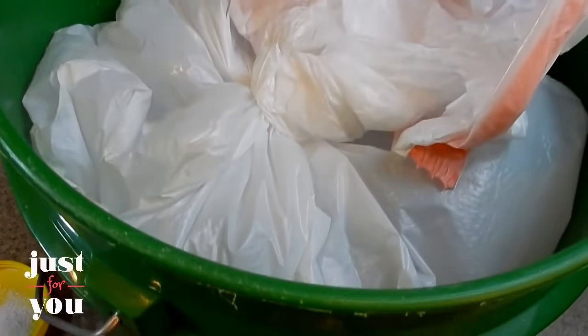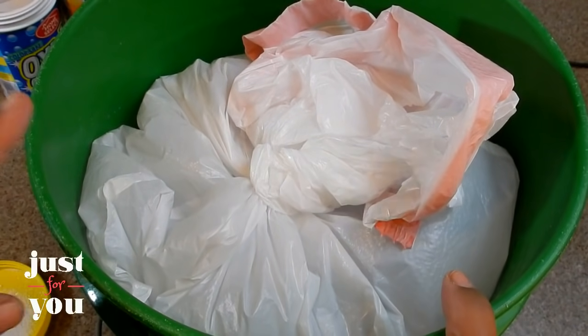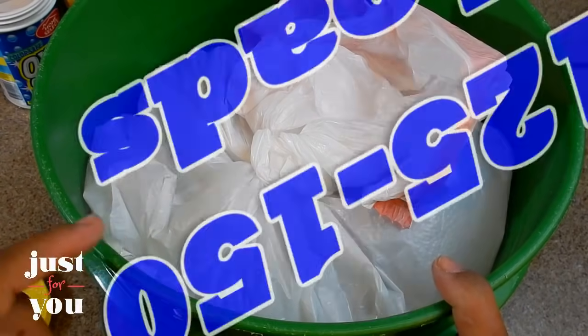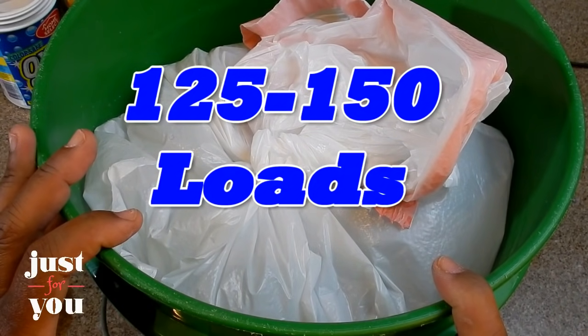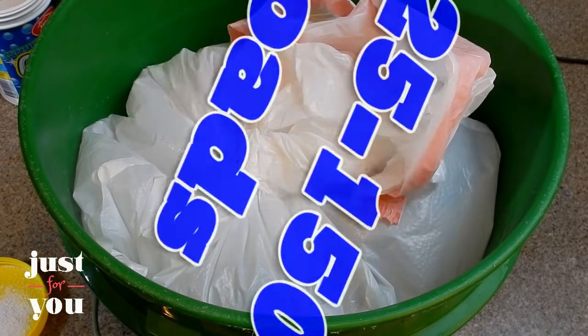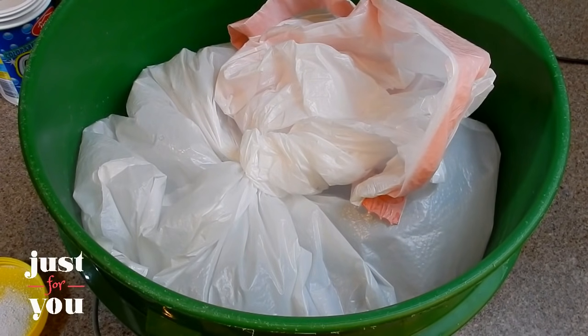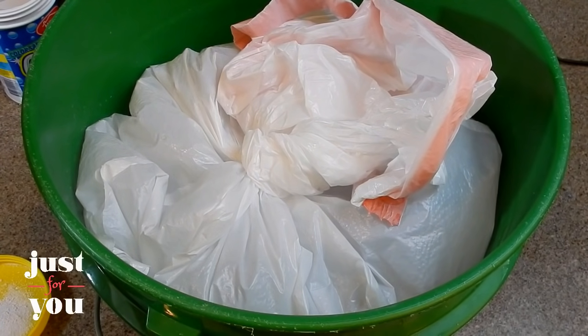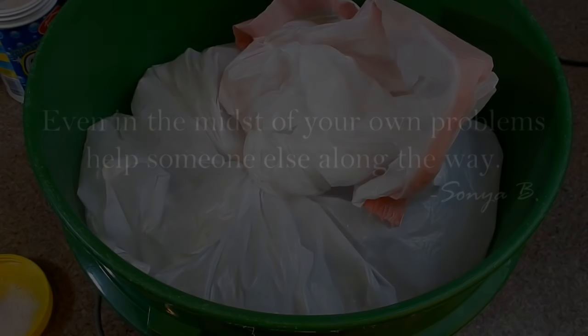This bucket is really heavy. You can get anywhere from 100 to 125, maybe 150 loads out of this — it just all depends on how much you're going to use. I hope you've enjoyed the time we've shared together, because every dollar counts even while shopping at Dollar Tree. Until next time, be blessed. Thank you.